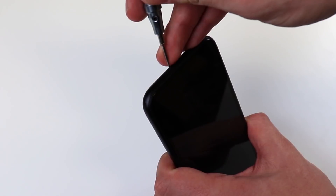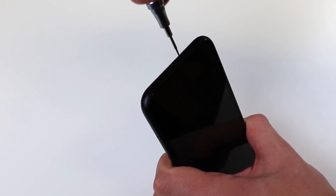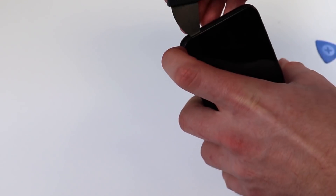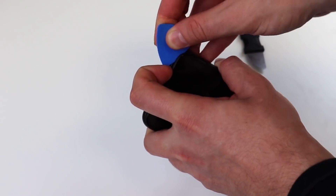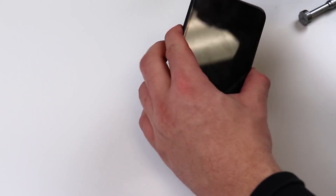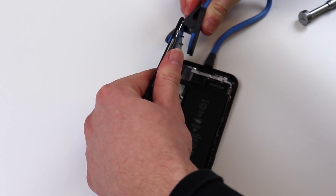We'll start off as we do with any other repair, by removing our two pentalobe bottom screws. Now we can pry into the screen and pop it up. Next we'll use our guitar pick and slide it across the frame of the screen. The screen can now come off and open up like a book. We'll use our screen holder tool to gently hold up the screen while we work on it.